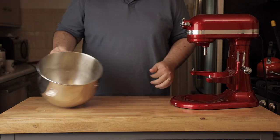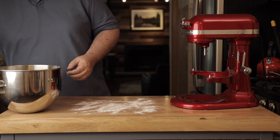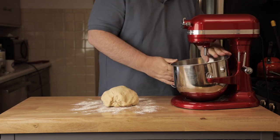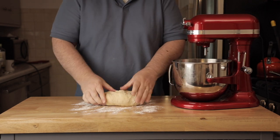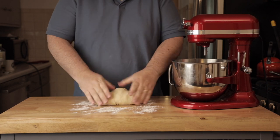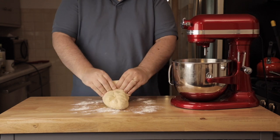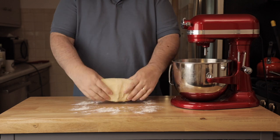Finish kneading it and get it to a point where you can let it rise — you'll need to let it rise for about two hours. I forgot to mention: I used all-purpose flour. For deep dish you don't need the high-gluten flour used for thin crust. Just knead it up however you want.